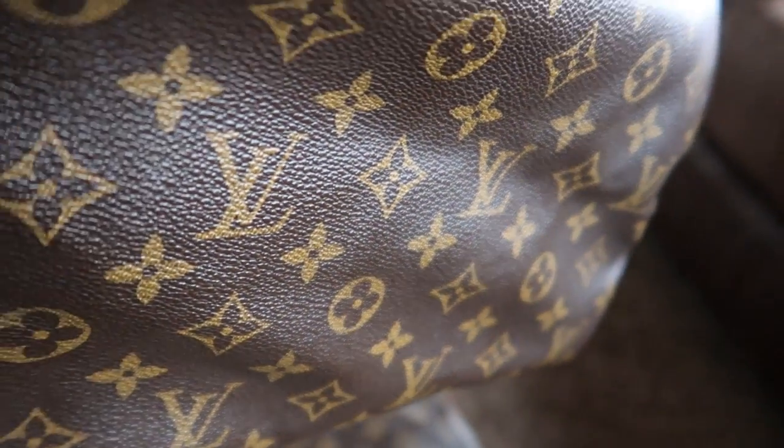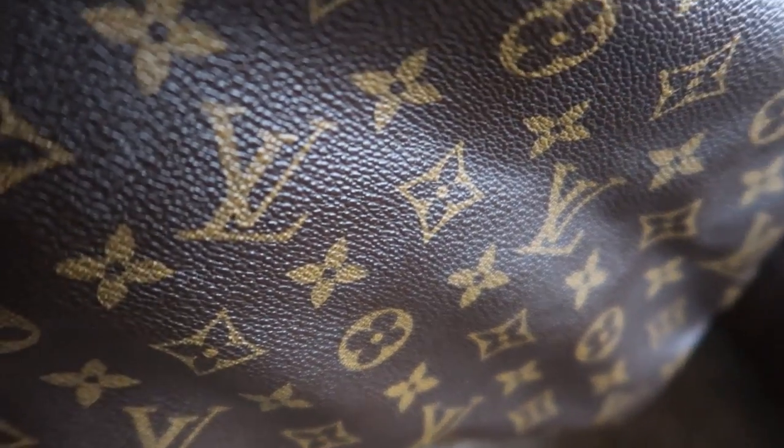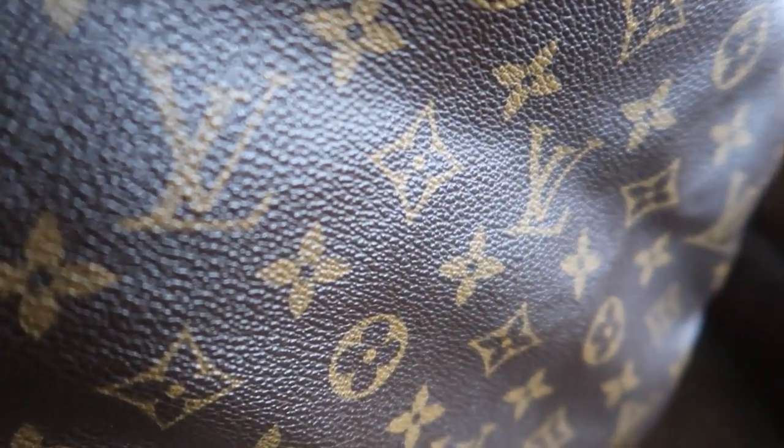Feel free to use these close-up shots for reference if you need to compare a monogram print or coloring. I'm going to try to get as close as possible.